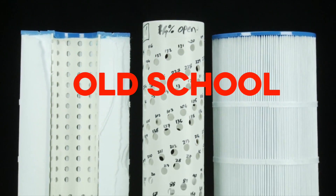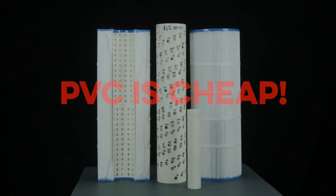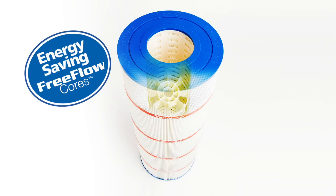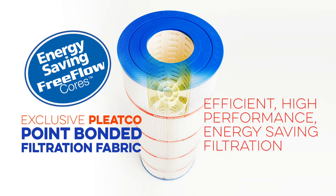These old-school filter cartridges are designed this way because PVC pipe is cheap. Pleatco's free-flow cores, in combination with Pleatco's exclusive point-bonded filtration fabrics, provide the most efficient, high-performance, energy-saving pool and spa filter cartridges on the market.